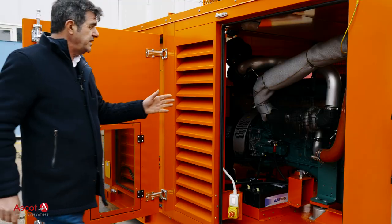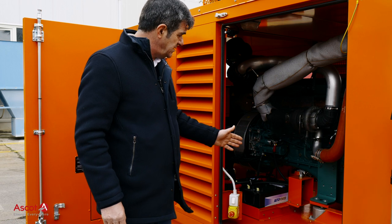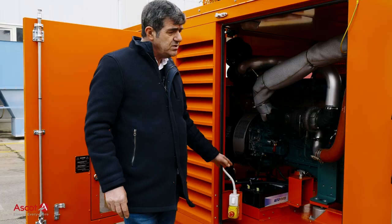A wide space is available for any maintenance activities, as well as internal lighting and switches in all the doors.